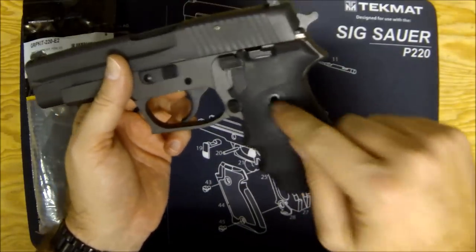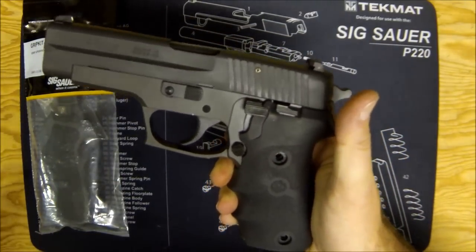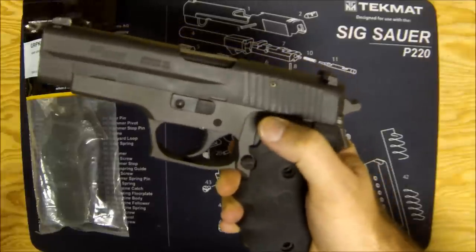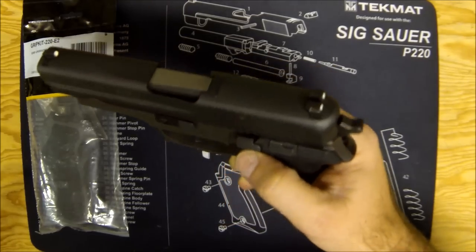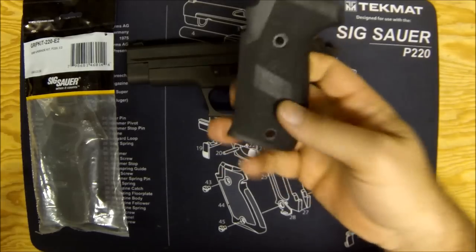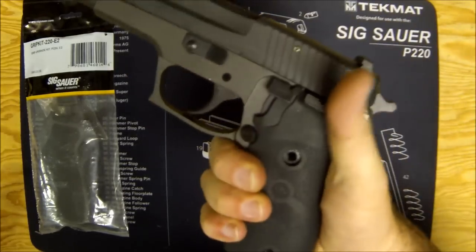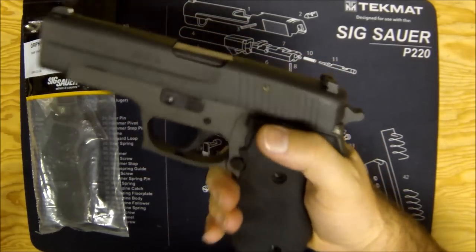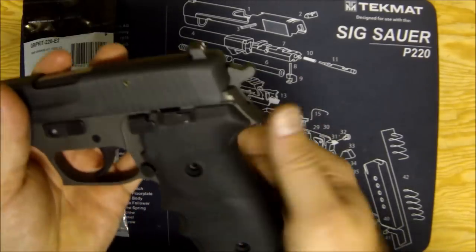You'll notice when I go to decock it's a little difficult. If you're looking closely, I've removed the screws from the grip — these grips don't work with the upgraded decocker on the 220. If you've put the short reset trigger kit in your Sig, you've got this newer style decocker that's designed to not hurt the frame of the gun, but it sticks out a little and rubs on these aftermarket Hogue grips.